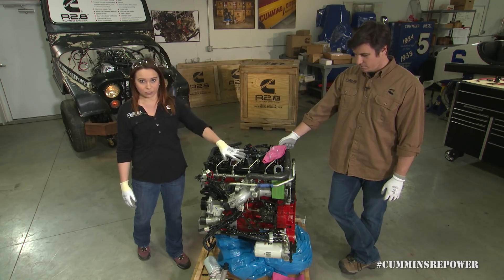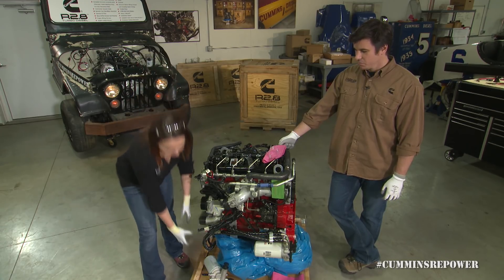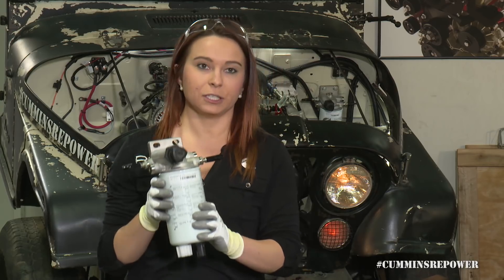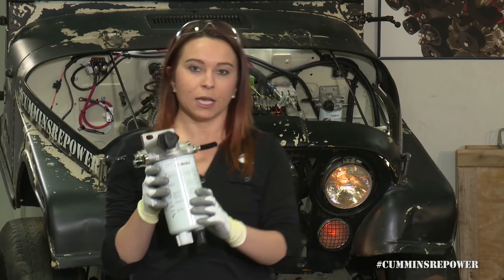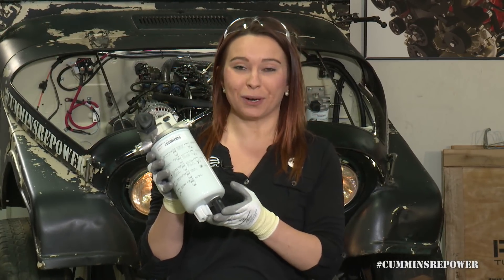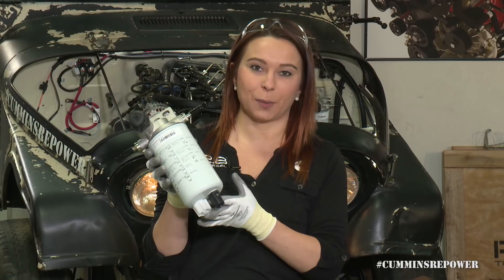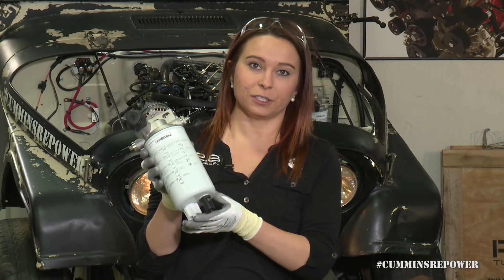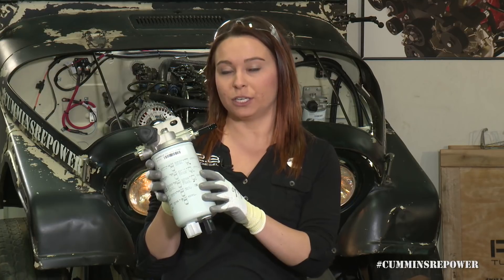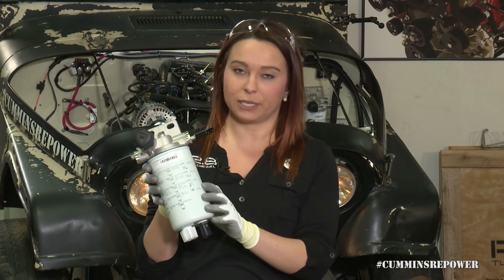So once we've covered that — don't touch it, leave it alone — we're going to move over to our fuel filter. The fuel filter comes with a couple different components. One of the more important things is this water and fuel separator. The fuel filter will have the ability to tell you if it detects water in your fuel and you'll either have to drain that out or replace the filter.